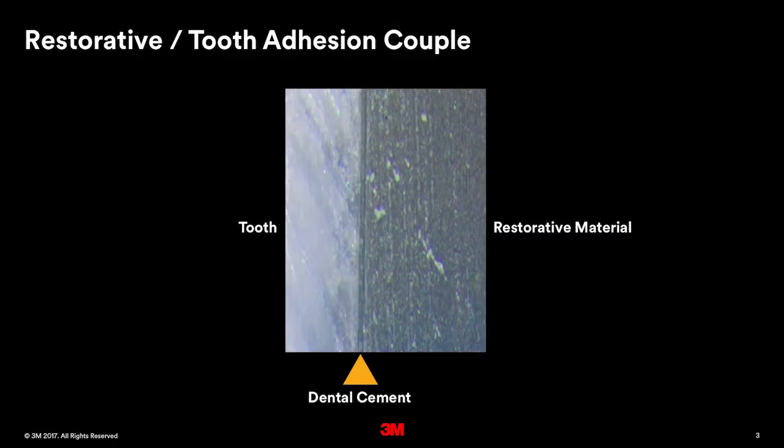Looking at this image, you can see on the left the tooth structure — the enamel, enamel rods — and on the right the restorative material. It's that very thin layer of cement that holds everything together. It's also that thin layer of cement that prevents invasion of bacteria that can cause secondary or recurrent decay, which is a primary cause of restoration replacement.